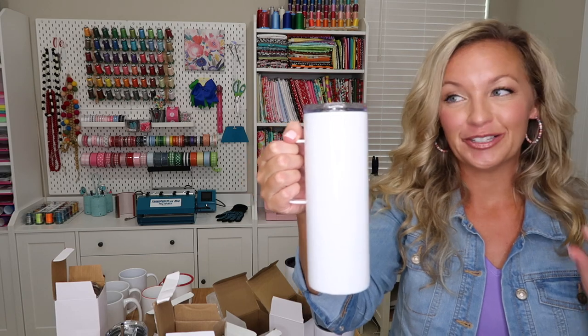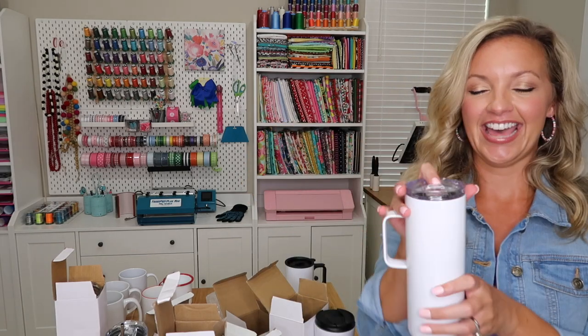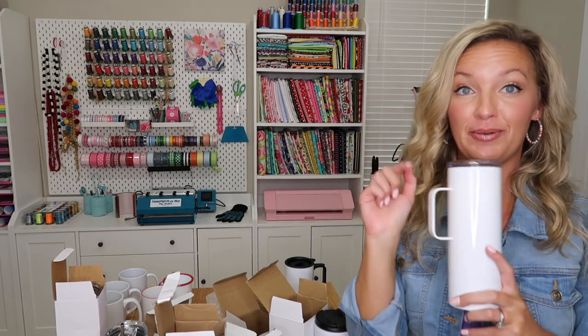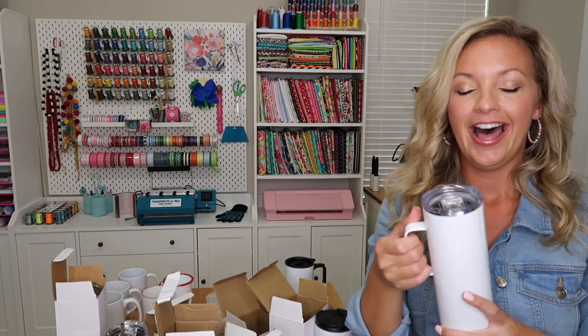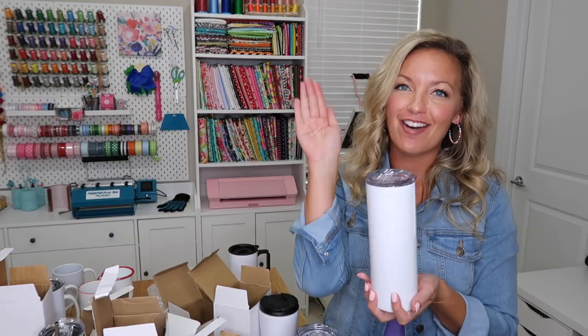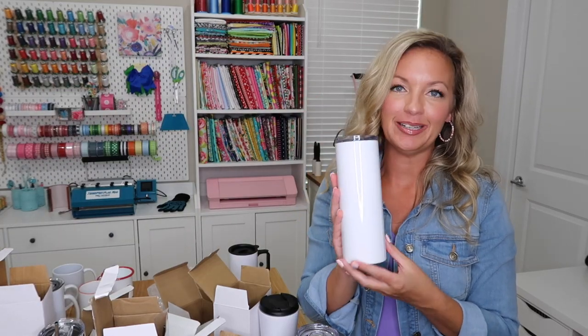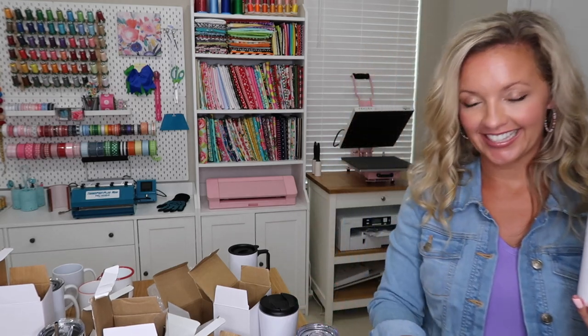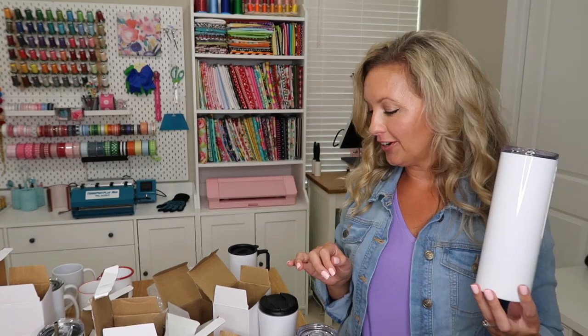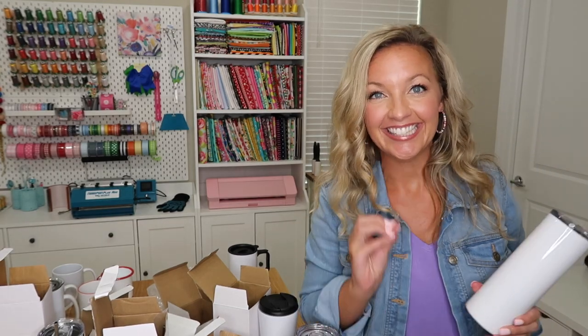This one is a 20-ounce stainless steel tumbler with a handle and a plastic close top. You can use it with a straw — it comes with one. Hot or cold, perfect for the car. And then we have our 20-ounce skinny tumbler as well, which also comes in sparkle white glitter. So you have so many options to offer your customers this holiday season.